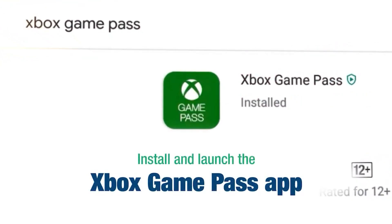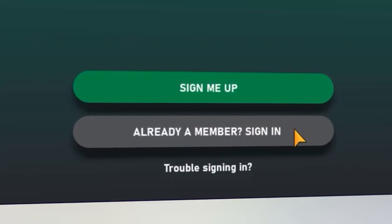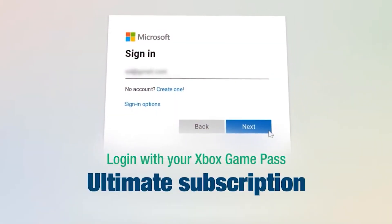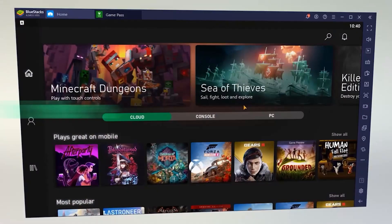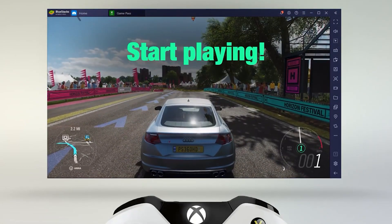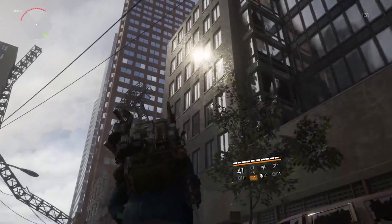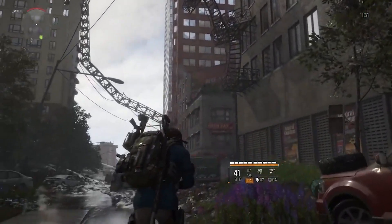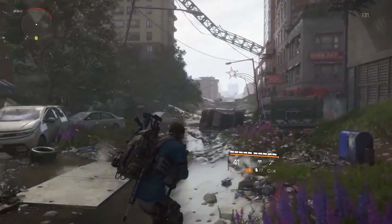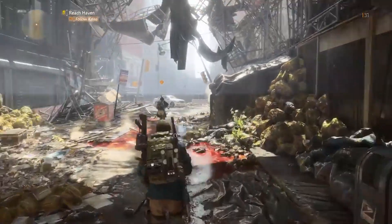If you have a good or decent internet connection, you can definitely play these games on a very low-configuration PC. All you need to do is go to preferences in BlueStacks settings and change the gamepad settings to 'Force On' to make your controller connect easily. You can also stream these games on YouTube or any other platform.